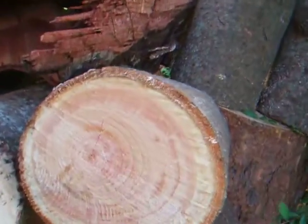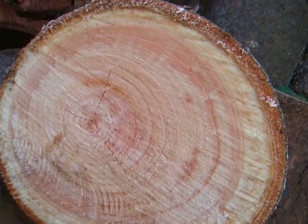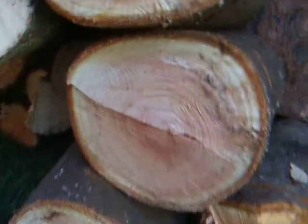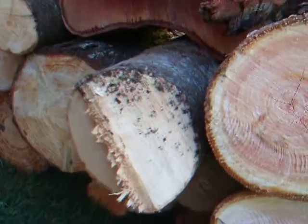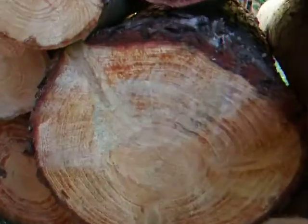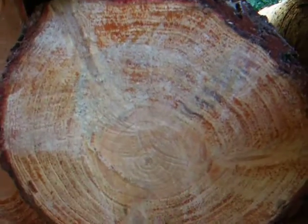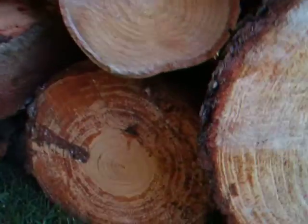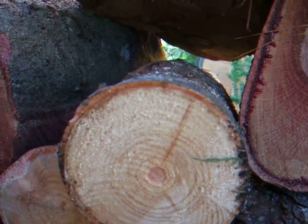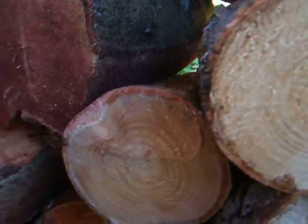Now we have got red cedar which is very young — got a nice red grain in it. I have never turned red cedar before. And we've got another one there but we're not too sure what that one is. They're about 11 inches across, and these ones here are about 4 inches. I think the red cedar are just the small ones.